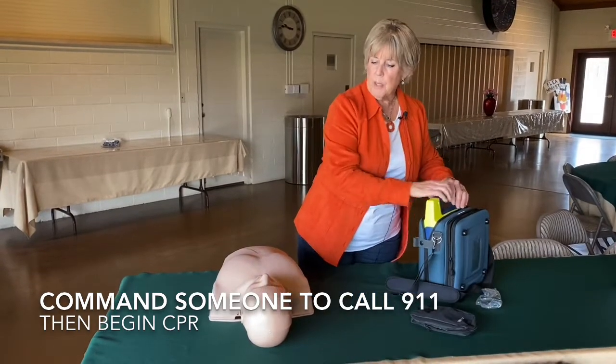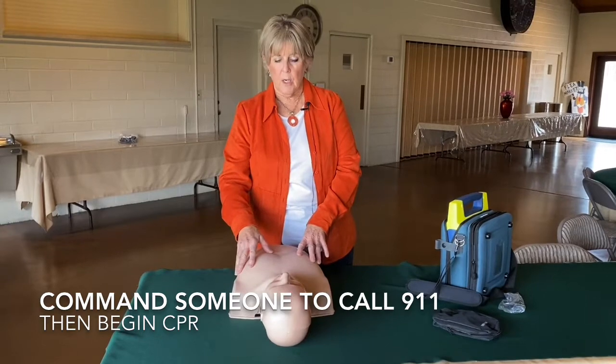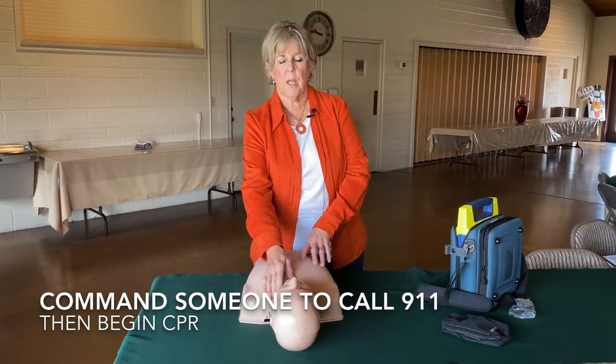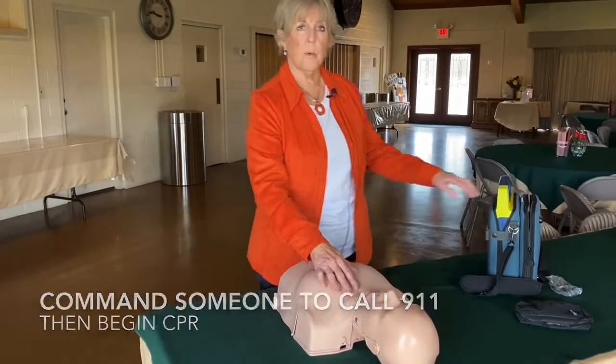So if you have somebody that is down, you're going to establish that they're not responsive. You want to check to make sure that they actually do not have a pulse, and they may or may not be breathing at that point in time.